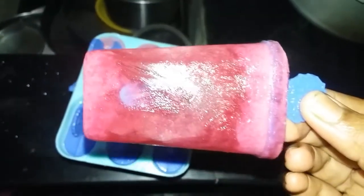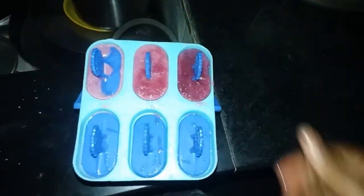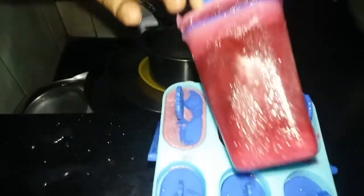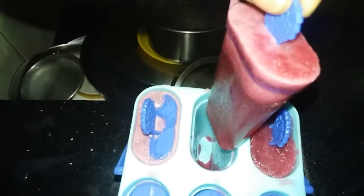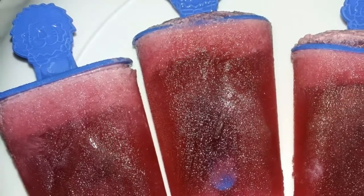We are ready to test the water. We will try it during the week.